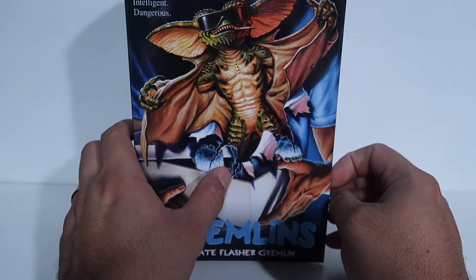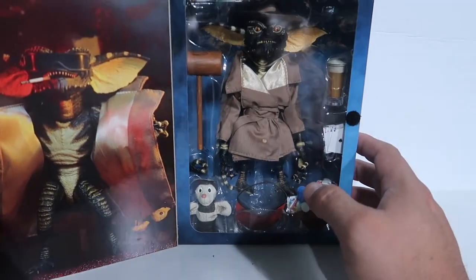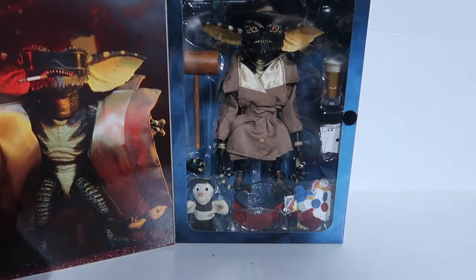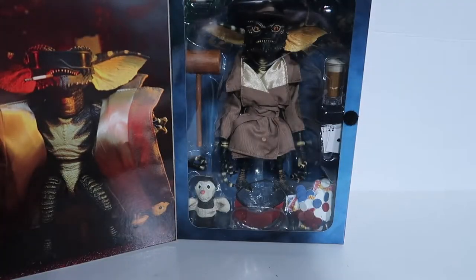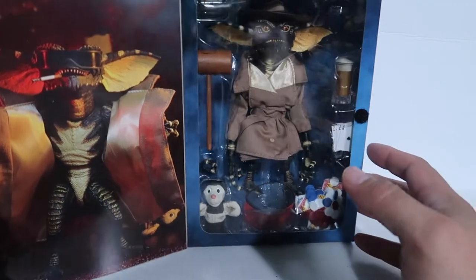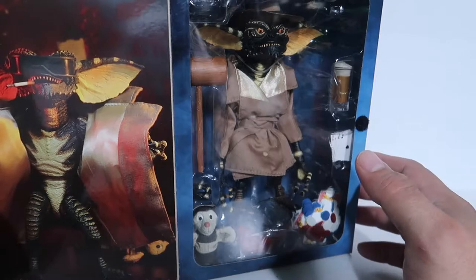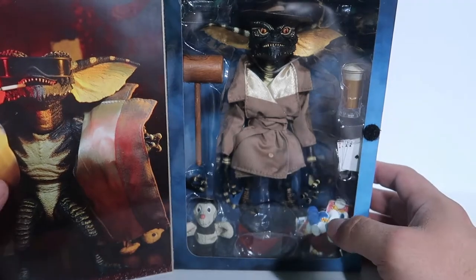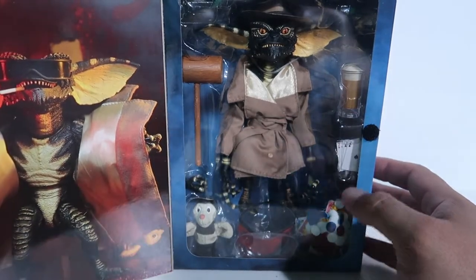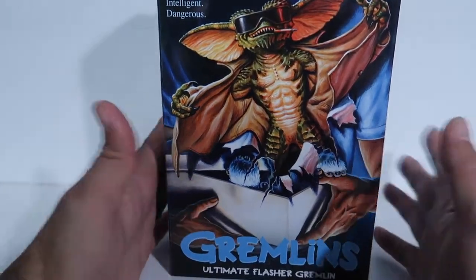Alright guys, so like I promised, I was going to do a review of the Flasher Gremlin. Unfortunately it's been a while — I told you guys the next day after uploading the last review I was going to do this one, but things came up. I'm doing it now though, so I hope you guys enjoy it. I know there are other reviews out there already, but thank you guys for coming to my channel and watching.